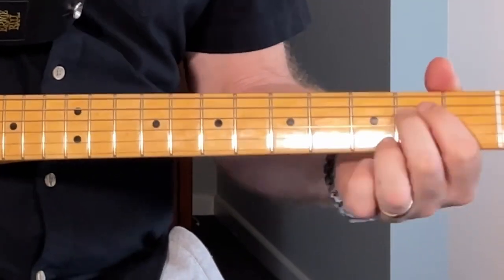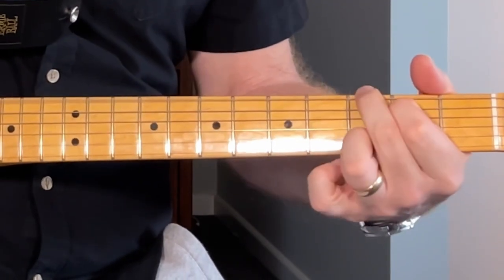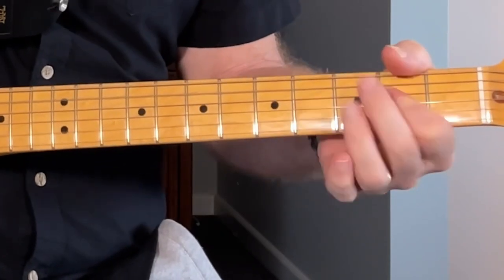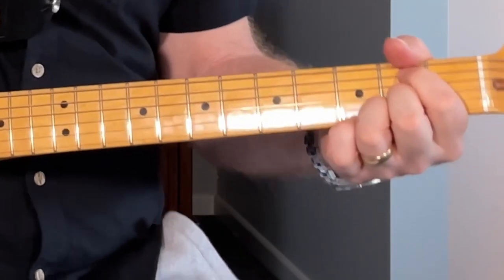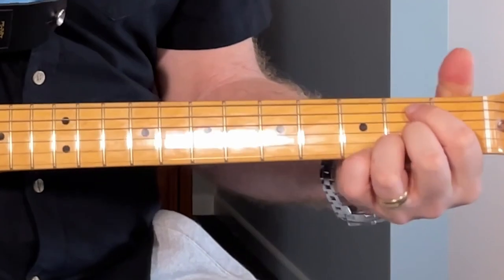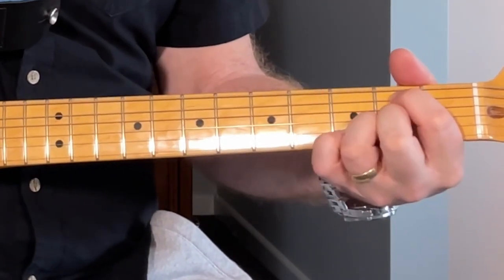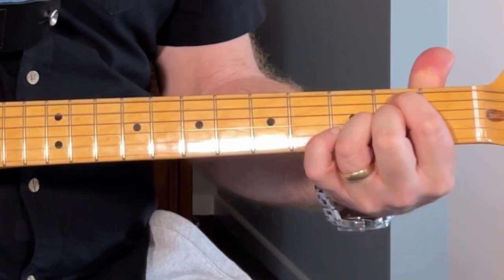Now the fingerpicking version. It's very similar, just a bit more fill-in around it - playing the second and the fifth strings together.